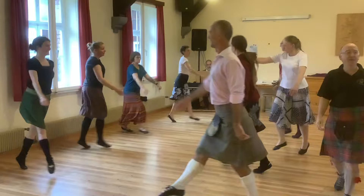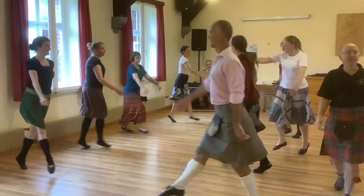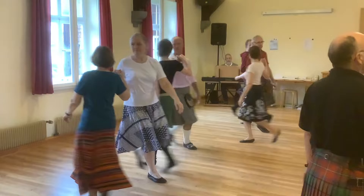Cross at the end, wheel in the middle. Left to the end, corner, cross right. Round to right, half right or left.